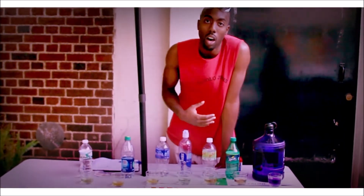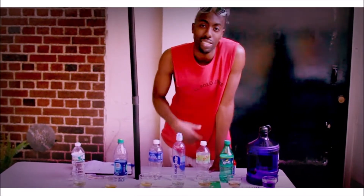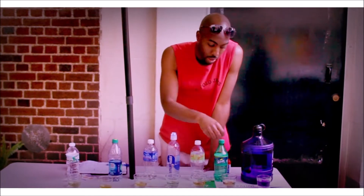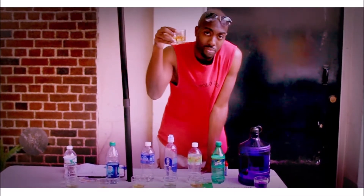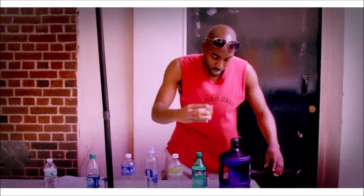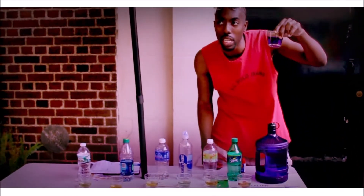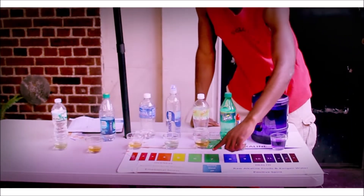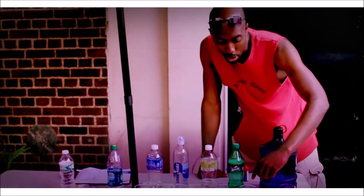If you leave anything with this presentation, it's to stay away from soda completely if you can. Soda is so acidic that for every one of these that you drink, you're going to have to drink 32 of these just to turn it back to neutral. That's how acidic the soda is.